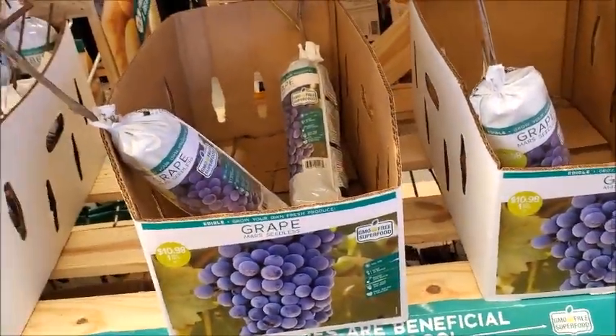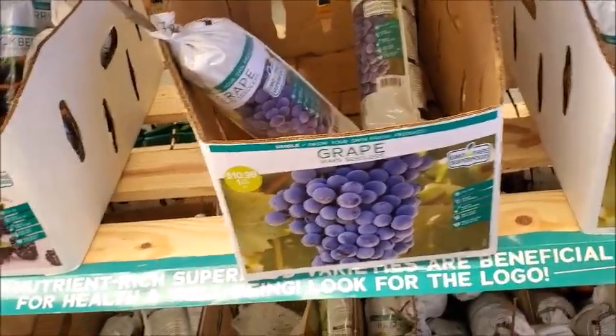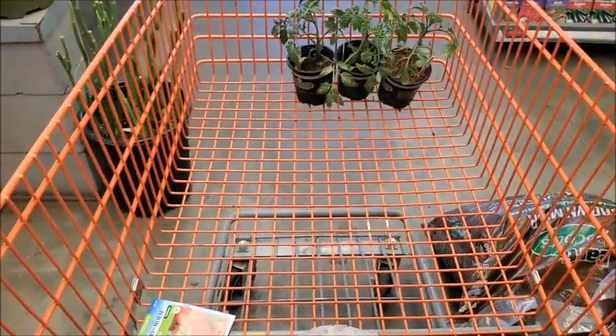There's some grapes. The only problem with grapes is it's a vine, so you have to really be careful — same with blackberries. Any vine, you have to be careful planting it. I think that's all I'm going to get. I'm going to go pay for my stuff.